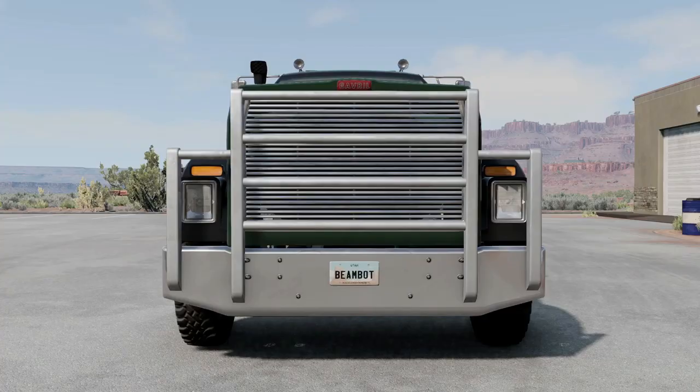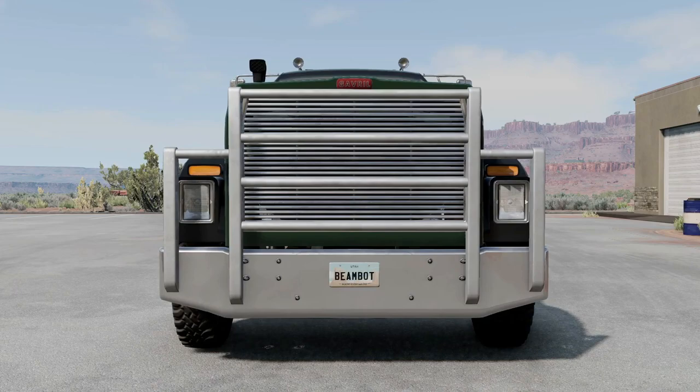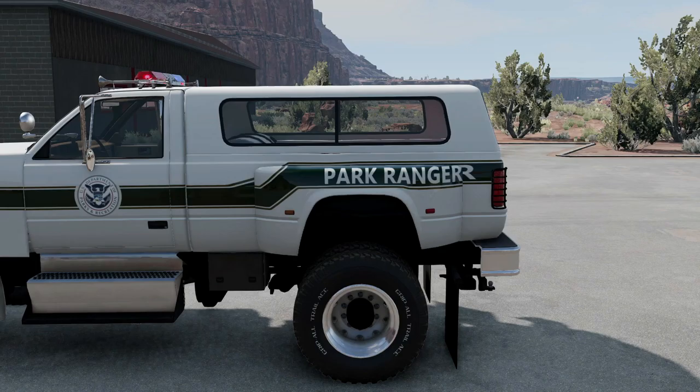This is the park ranger configuration. Unlike the others, this one has a bed cover and an overpowered turbocharger.